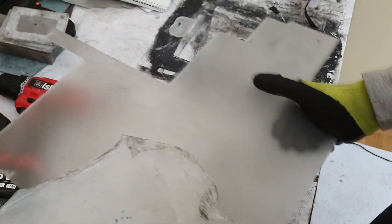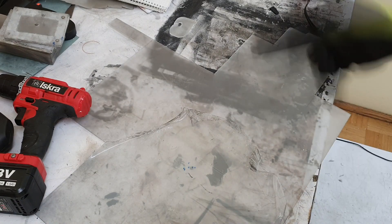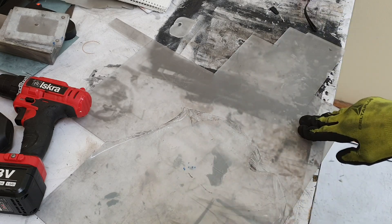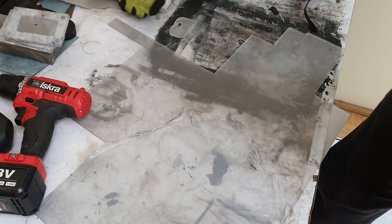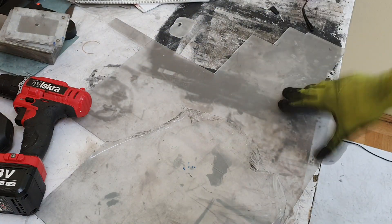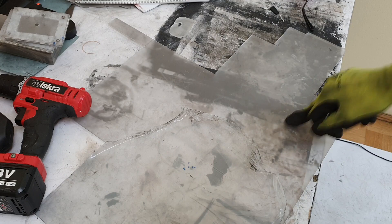Here is my plexiglass. First I need to do some measurements. The housing of this cell will have outside dimensions of six by six centimeters, and the inner dimension will be three by three centimeters. So the active surface in this cell will be three centimeters by three centimeters.